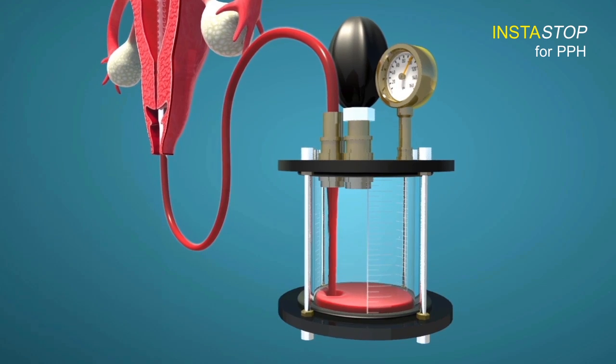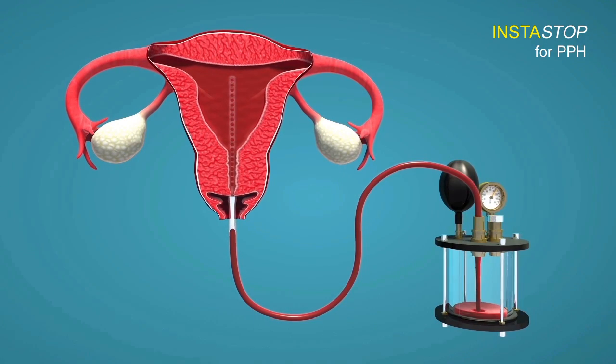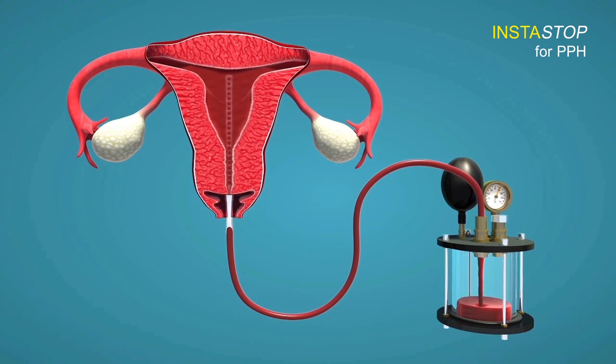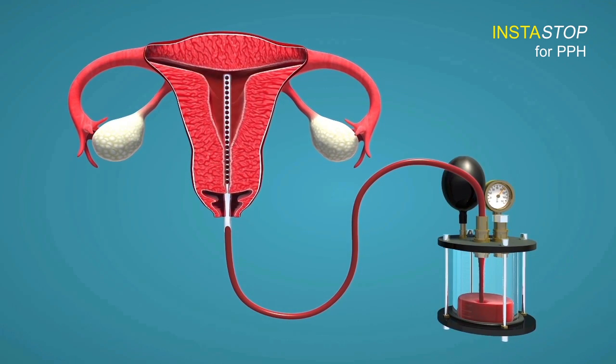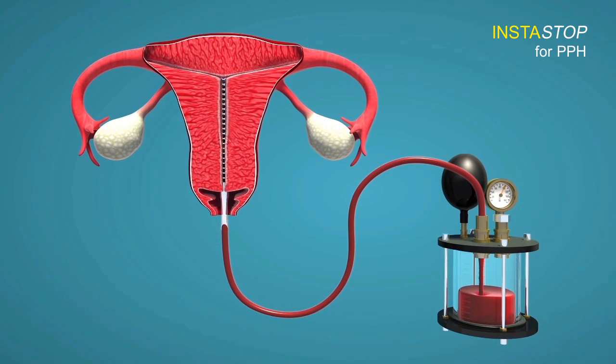The pressure is maintained for 20 minutes. All the blood collected in the uterine cavity will be sucked out first, and then the wall of the uterine cavity will get collapsed onto the surface of the cannula and into the small holes of the cannula.